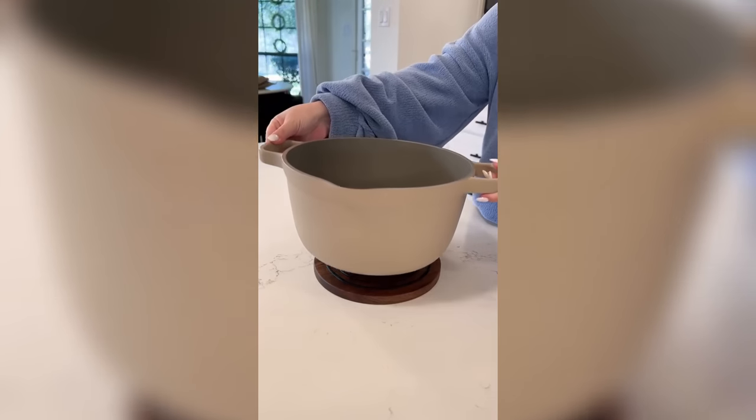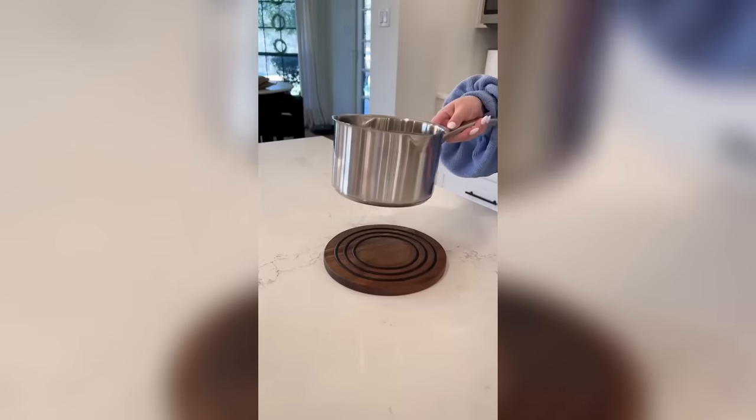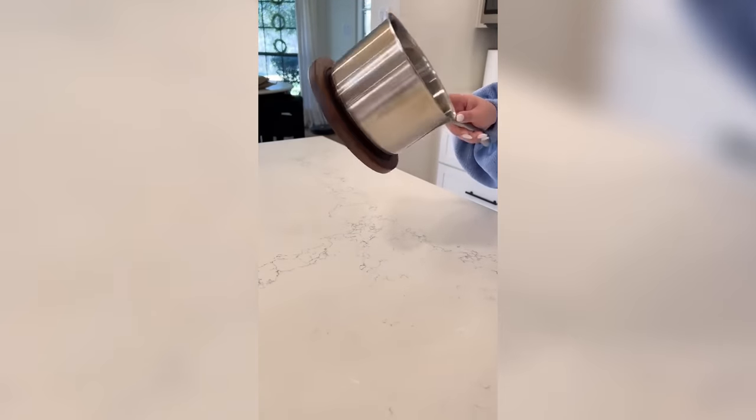This is a magnetic trivet. It magnetically sticks to the bottom of all of our pots and pans so I can move hot dishes from my countertop to the table without having to keep up with a hot pad to protect the surface.